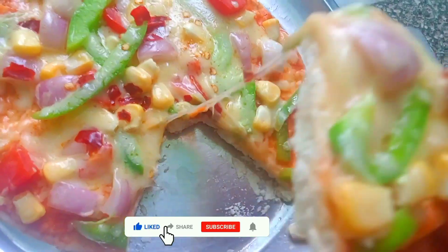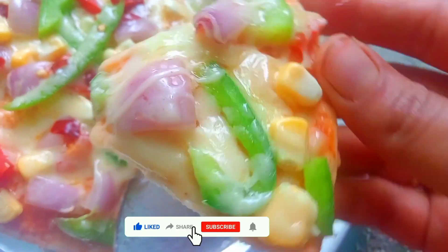Hi friends, welcome to Mobilla Talks. I'm going to share a Red Mid Pizza Base recipe in this video.